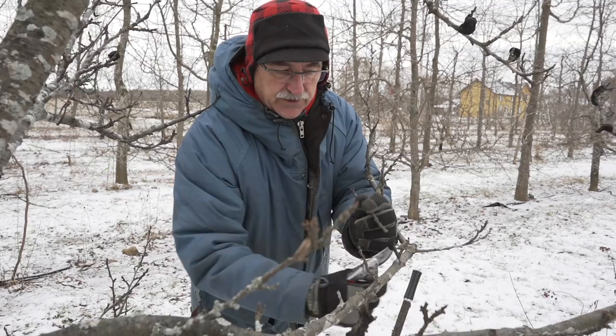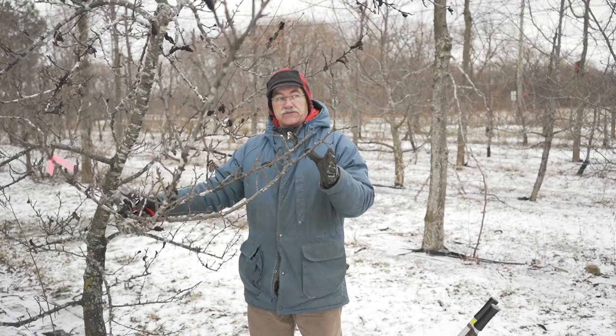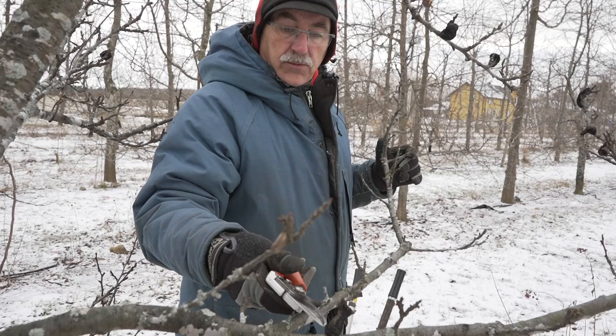Let's finish this branch — this one and this one. Now my branch, if I go down, I can see that up to here it's cleaned off.